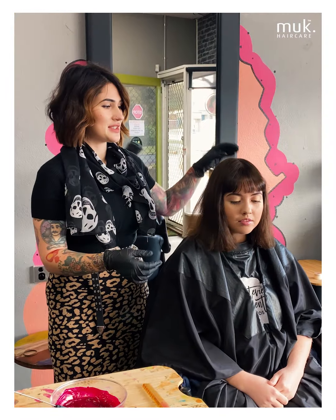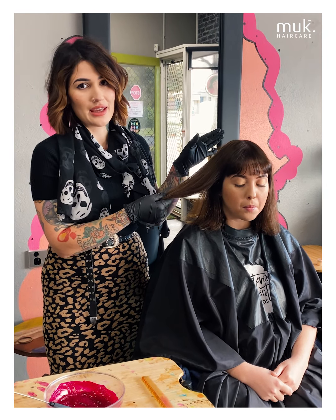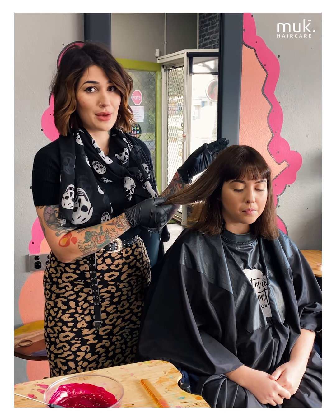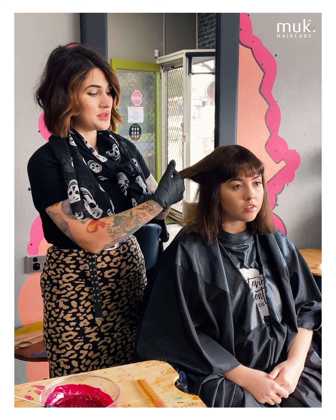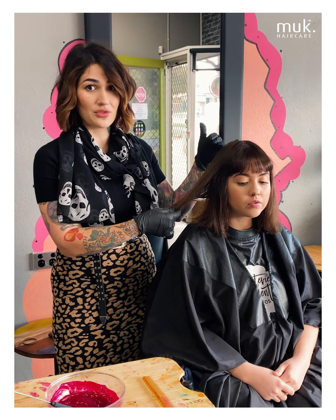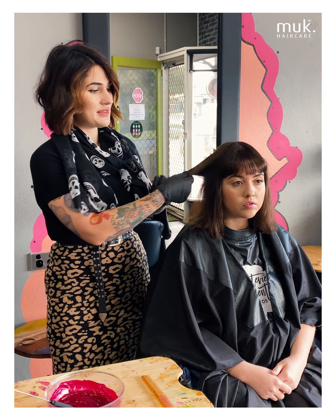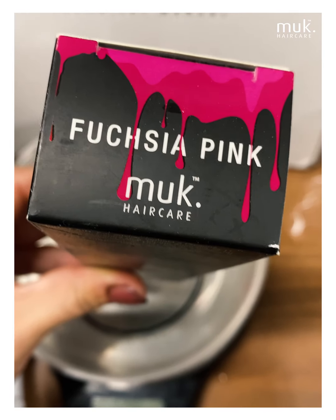So we've just come back from the basin after rinsing out the tint. We made sure to do a couple of really thorough shampoos with the Muck Prep Shampoo, because that way it's going to remove any build up or residue from the rest of the hair and make sure the colour is cleansed out really, really well. Now that we've done that and we're all nice and even and fresh with the same colour throughout all of the hair, we're going to go through and apply the vivid from roots to ends, and we've chosen to use Fuchsia.